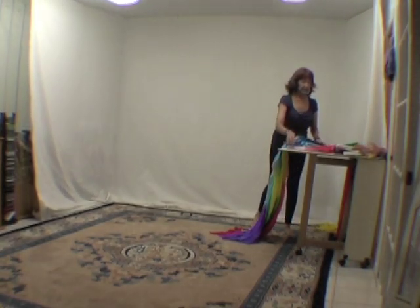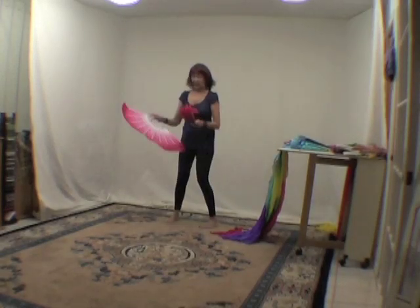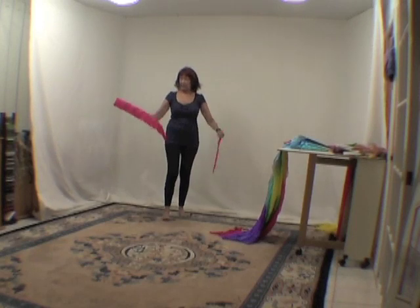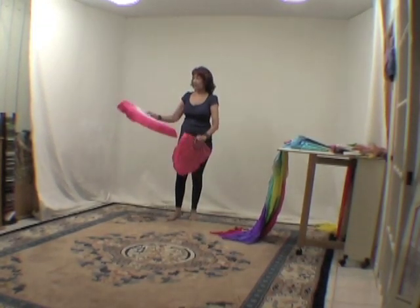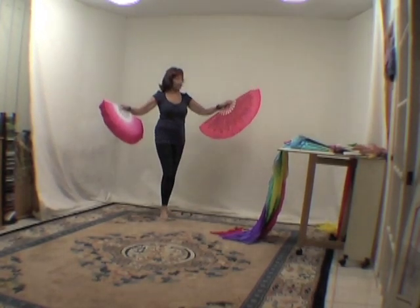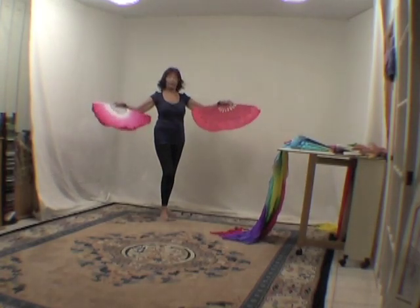Another set that I customized started out as a pink shading into a lighter pink, shading into a white. And I dyed it with red to make it warmer and less pink — more of a rosy color.